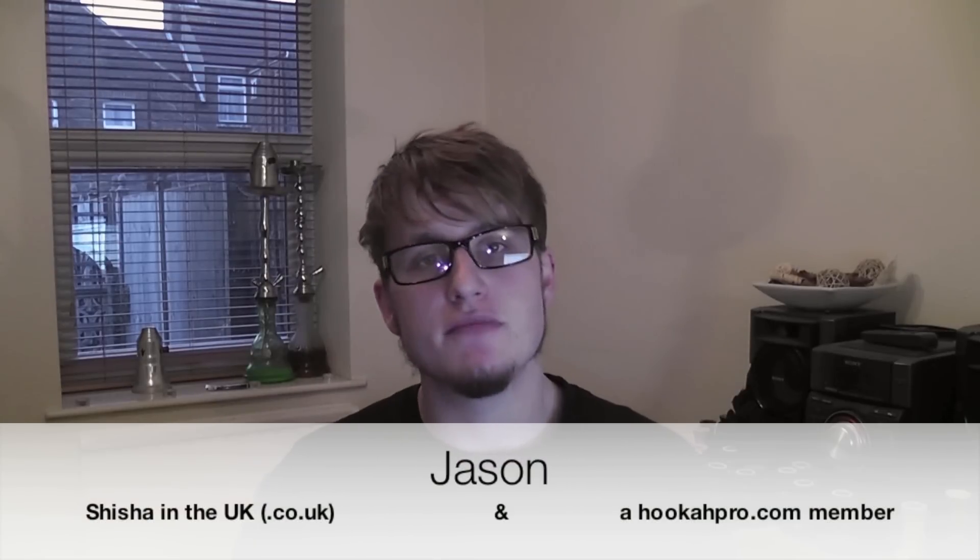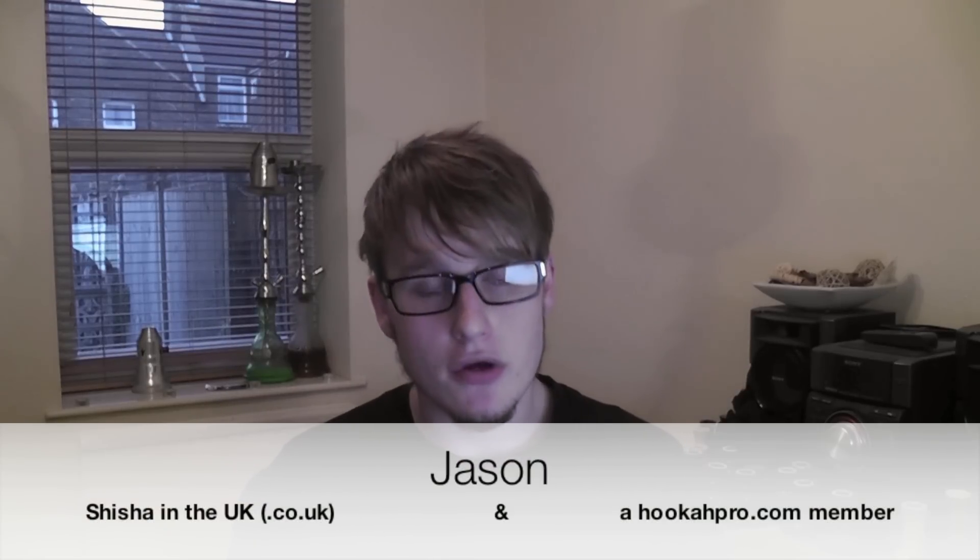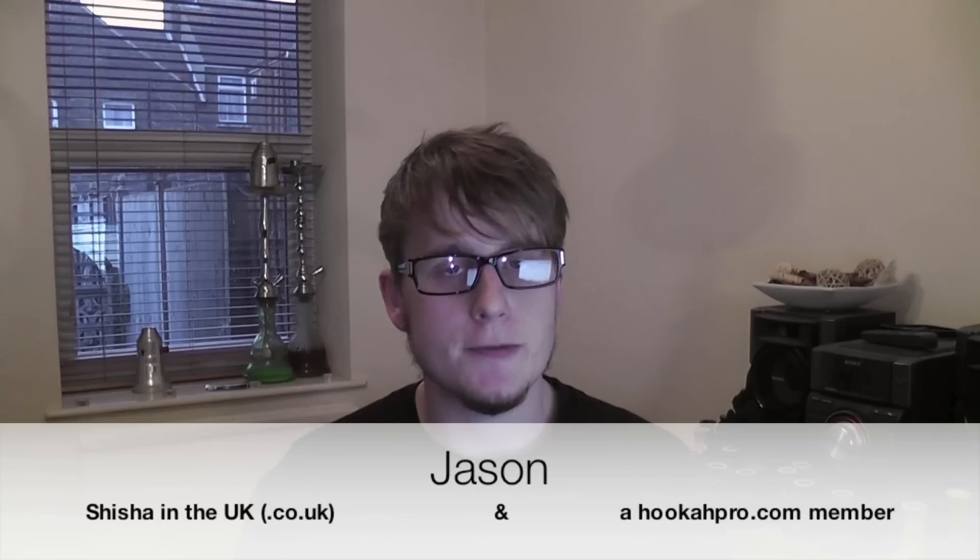Hi everyone, my name is Jason from shishinuk.co.uk and hookahbro.com to bring another review. Today it's a new brand of eShisha. It's actually not yet launched — it's coming soon. They're a brand called Hoops.